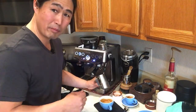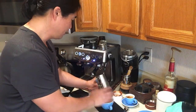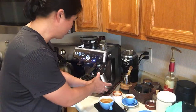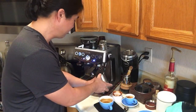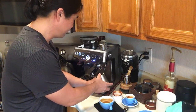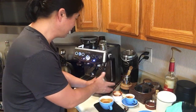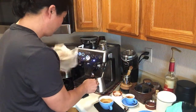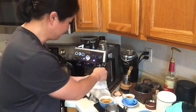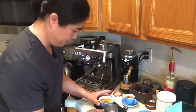When the milk is ready you can tell because you can no longer touch the pitcher — it's too hot. That's a good time to stop. We have a debate about whether to pull the shot first or steam the milk first — I prefer pulling the shot first. Let me know what you guys think. I like to wipe the wand clean and flush as soon as I'm done. Let's do some latte art.